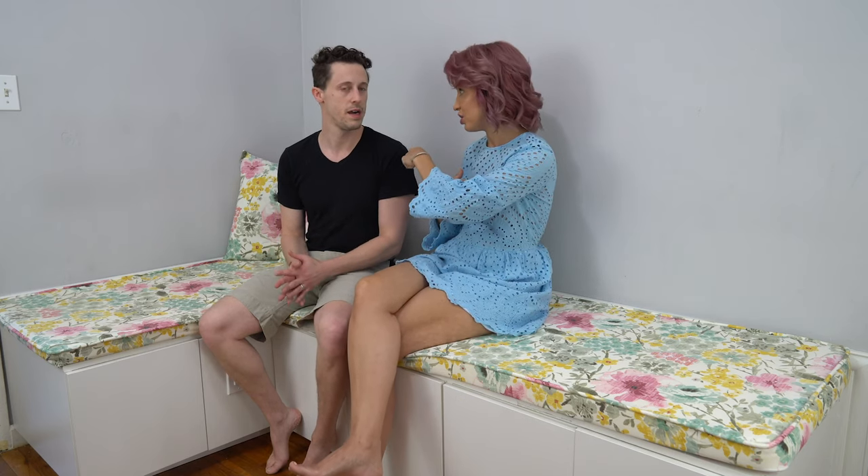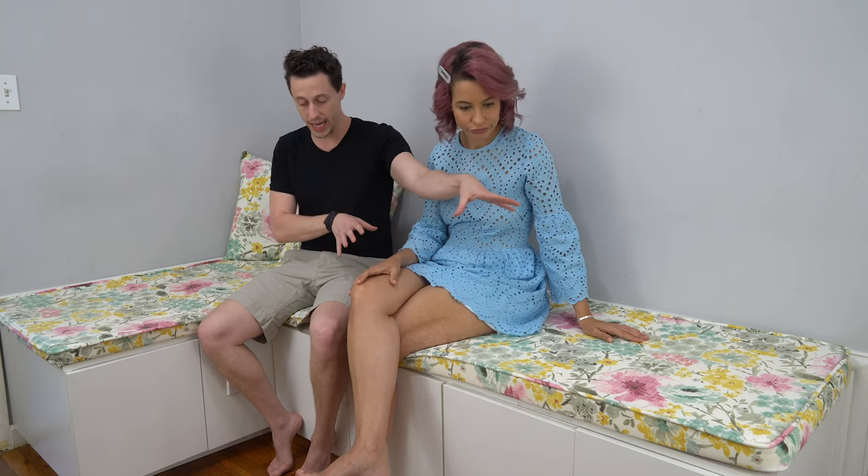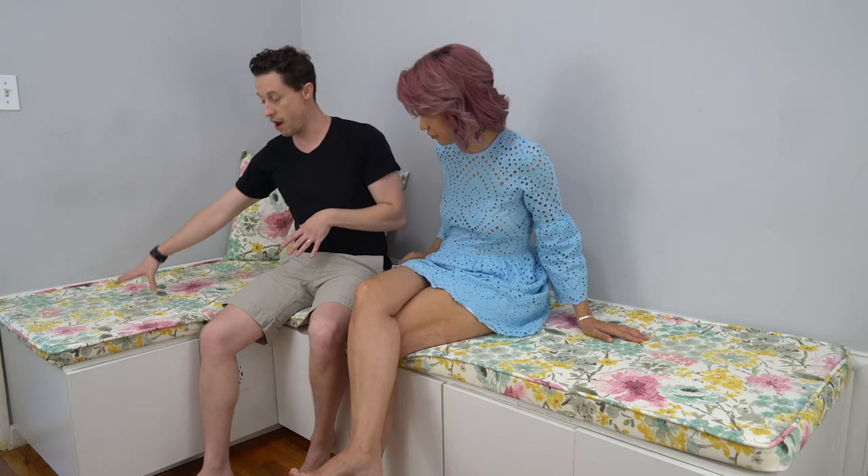IKEA cabinets were the right choice for us. We also looked at some at Lowe's, but the price point and size were right. Kitchen cabinets — and these ones are not your regular cabinets. These are the up-high cabinets, like the ones that go above a fridge, because that was the right depth and width to fit within this space. We bought three IKEA cabinets — one, two, and a third.